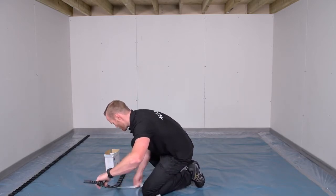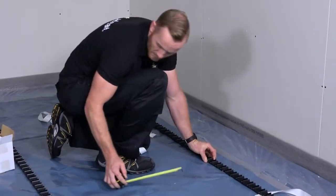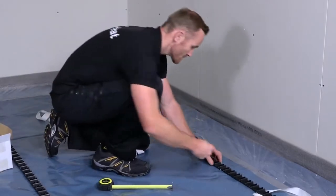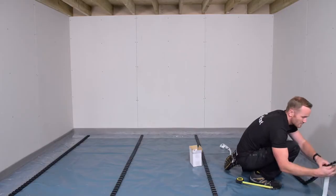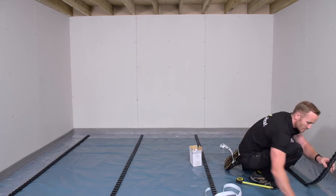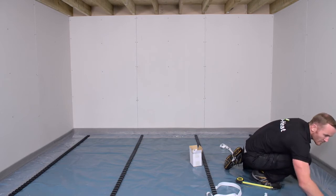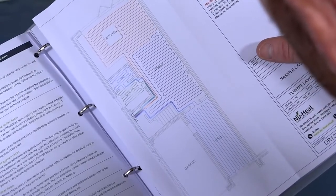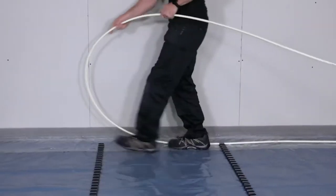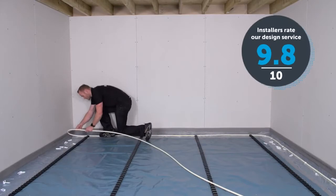The clip track makes sure that the tube is evenly spaced and helps to create a uniform and tidy install. Staples hold the clip track in place and also guide the heating tube through any doorways or corridors. Following the step-by-step guidance in the installation manuals and the bespoke tube layout drawings, the tube is pushed into the clip track.